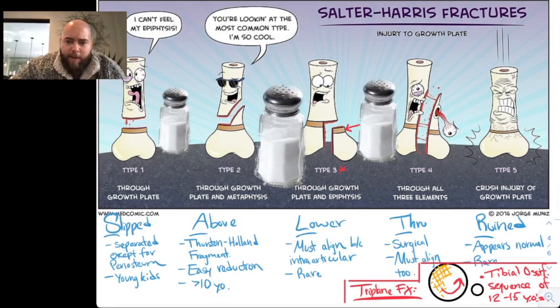Type 5 is Ruined or crushed. It appears normal sometimes, but you have to be careful because that physis is now closed. That's why there's the salt picture around it to help you remember. Remember: S-A-L-T-R — there's no E, it's Salter — and you have to name it 1 through 5.